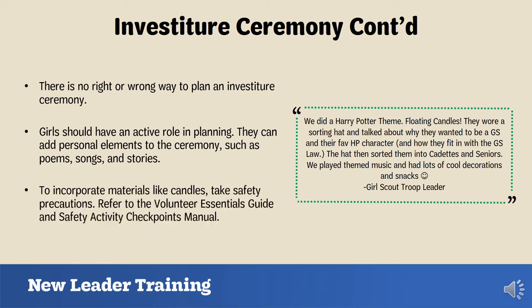If girls want to incorporate materials like candles, be sure to take safety precautions. Refer to the Volunteer Essentials guide and Safety Activity Checkpoints manual, which you learned about in your orientation. As a reminder, both of those resources can be found on our website.